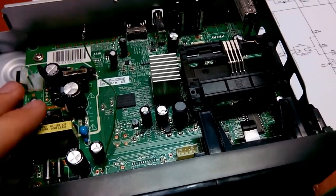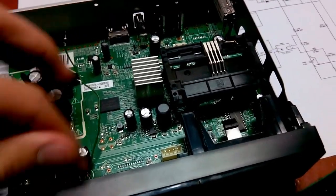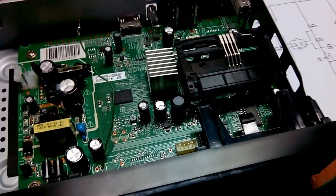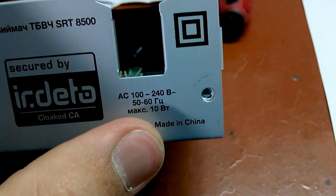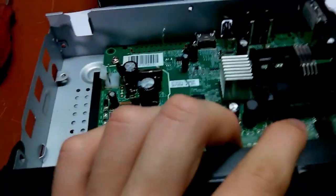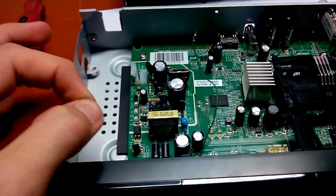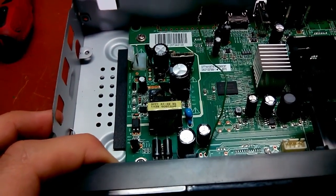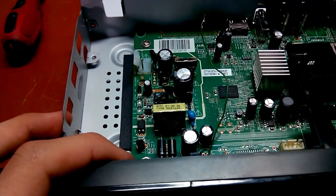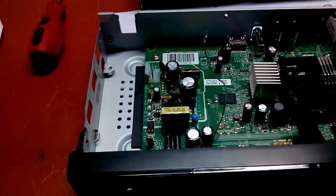By the way, I cannot replace this power supply with a phone charger like 5 volts 1 amp, because this thing is about 10 watts. You can see: AC 100 to 240 volts, 50/60 Hz, maximum 10 watts - so about 2 amps. To run it nicely you need a 5 volt 2 amp power supply or more. Anyway, I'm gonna change it and come back.